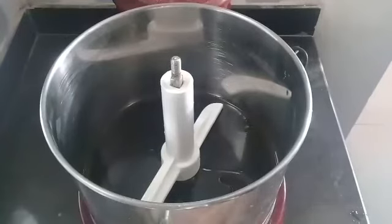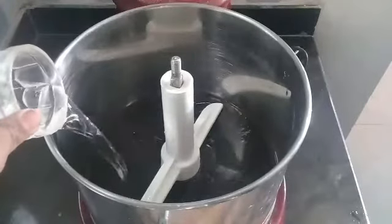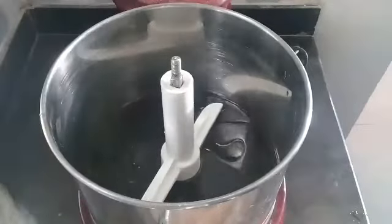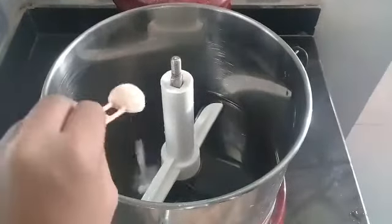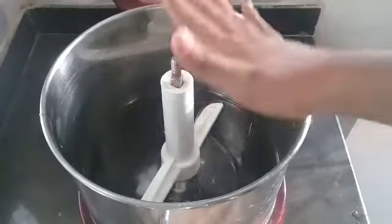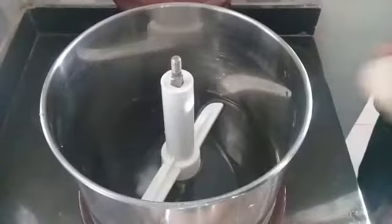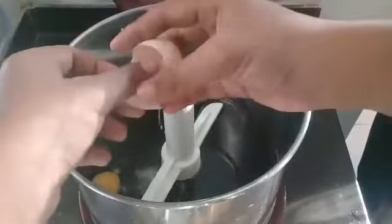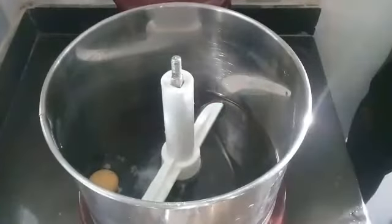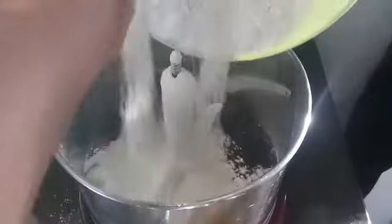I'm going to add a little sunflower oil. A little baking soda. I will take a little bit of green, I will fold the green.